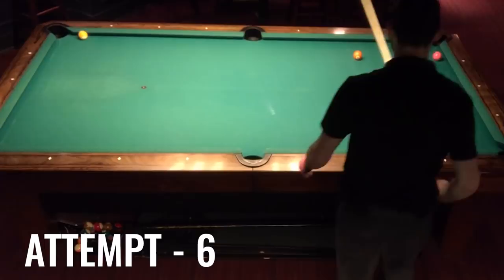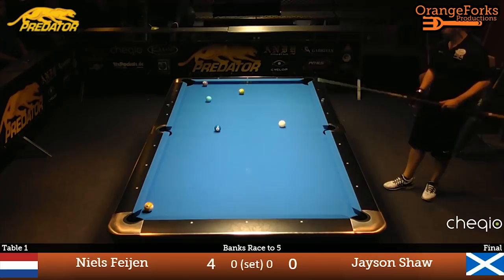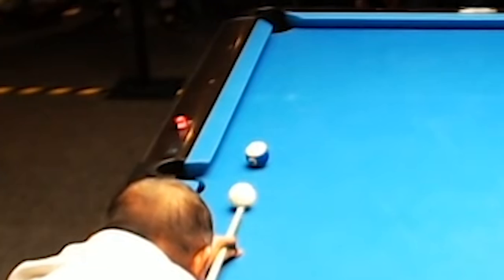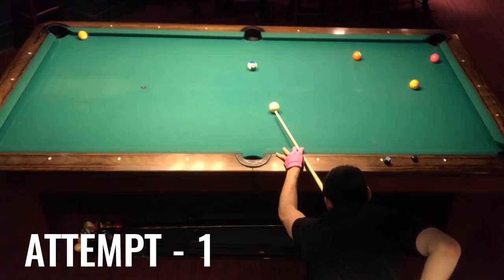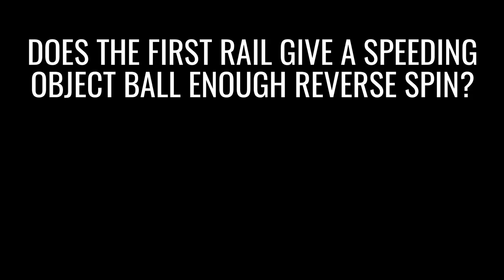There is something I'm not super sure about, so if you know the answer please comment below. Does adding cue ball spin actually matter or is it just about the speed that you hit it? As I learned from my first video with Efren's 10-ball shot, spin from the cue ball can transfer onto the object ball, but if I really blast a ball even with a non-spinning cue ball it can sometimes bend backwards and do that reverse bank. So my question is: does the first rail give a speeding object ball its reverse spin so that when it hits the second rail it's able to come back and complete the triple bank, or do you need to add spin to the ball to give it that reverse? Which one is doing the real work here?